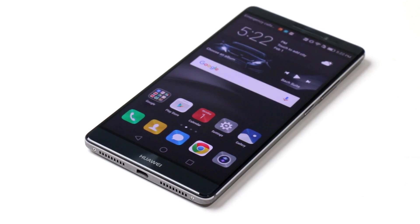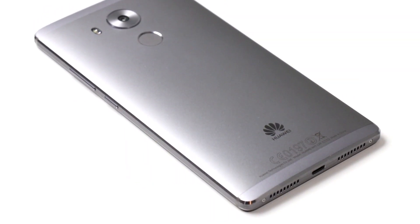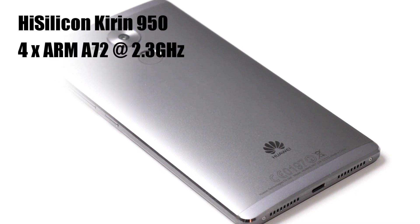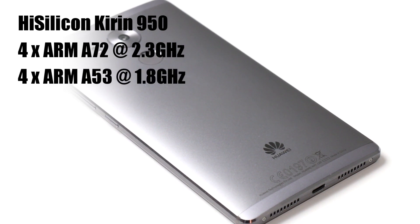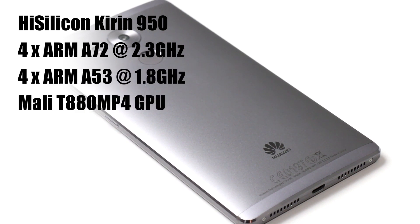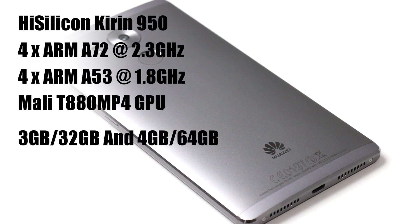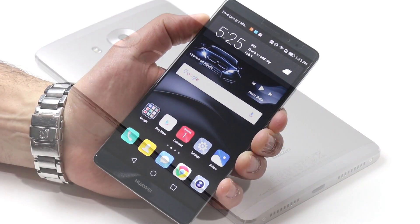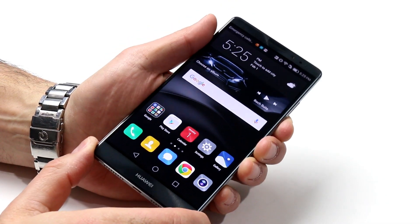The Kirin 950 was manufactured by their HiSilicon subsidiary and is the first smartphone processor based on ARM's A72 64-bit processor architecture. Specifically, the Kirin 950 is an octal-core chip with four ARM A72 cores at 2.3 GHz and four ARM A53 cores at 1.8 GHz, dubbed the i5 coprocessor for sensor processing, along with ARM's Mali T880 graphics core.